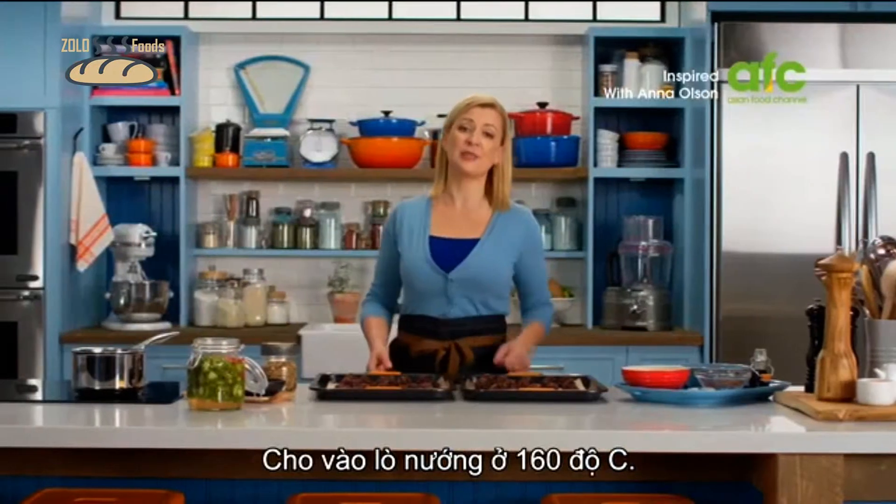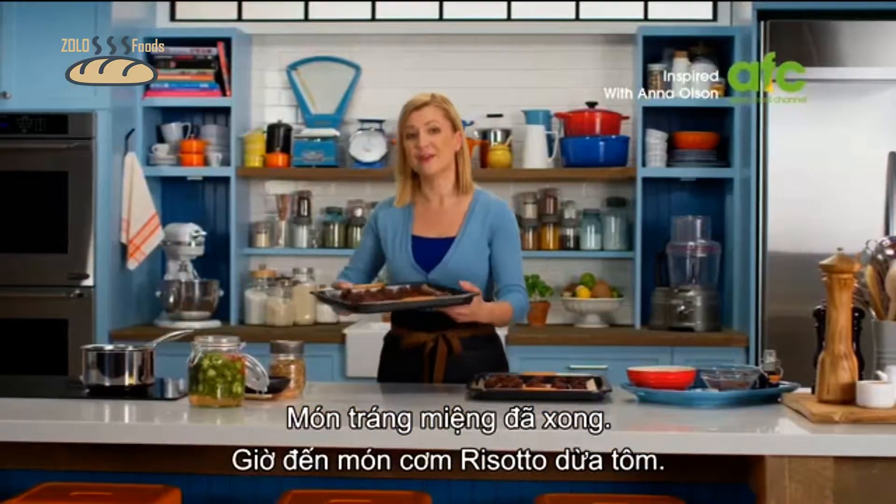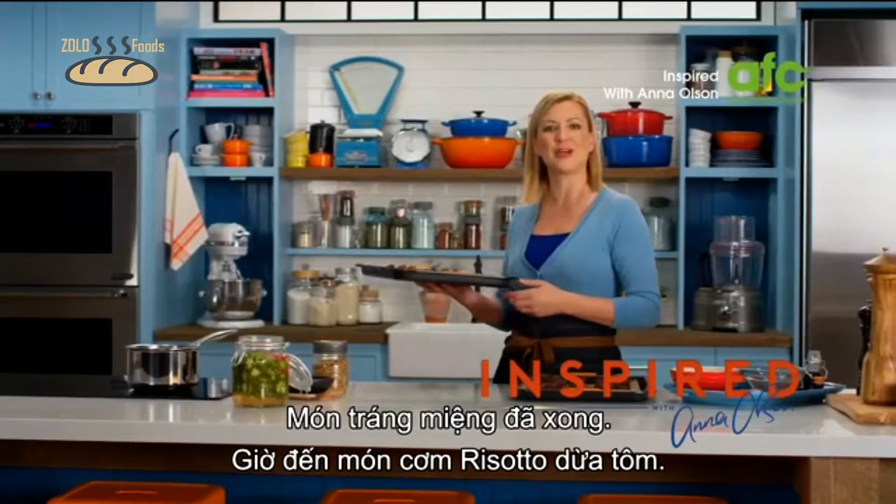These are ready for the oven which I've preheated to 160, and they take about 20 minutes. With dessert looked after, I can then move on to my shrimp and coconut risotto.